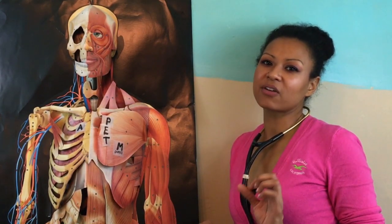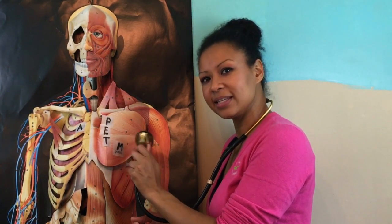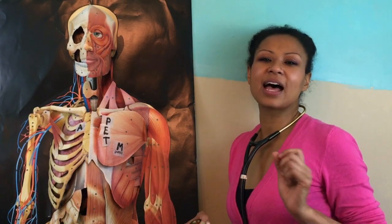A lub-dub is considered one count. So lub-dub is one count, and you need to hear that full lub-dub in order to count one. Your apical pulse is the most accurate, non-invasive way to get a pulse.